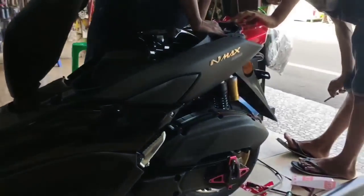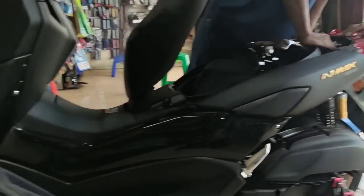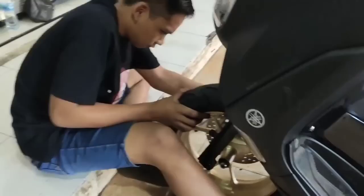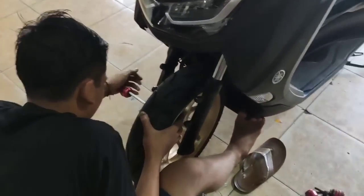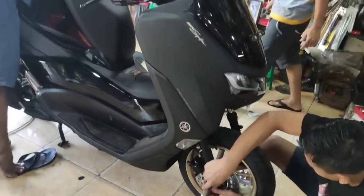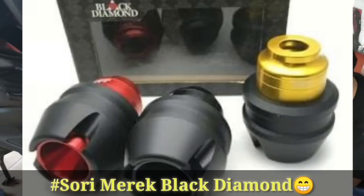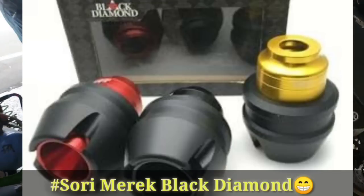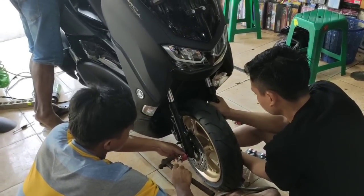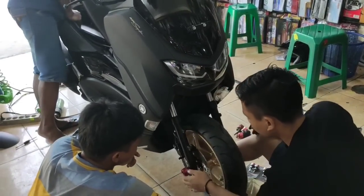Ya itu pengalaman gue, gue sharing di sini. Kalau yang non-ABS, belum pernah gue pakai, tapi katanya keras. Tapi untuk ABS ini lumayan — jadi kalau mau beli, baiknya yang ABS aja. Di sini gue pasang jalu Asroda merek Fastbiker, bahannya CNC bukan plastik, jadi lebih kuat dan lebih bagus. Untuk harga jalu Asroda ini sekitar Rp150.000, atau Rp100.000 sampai Rp200.000 yang lumayan bagus. Ada juga yang lebih murah, itu mah selera aja.